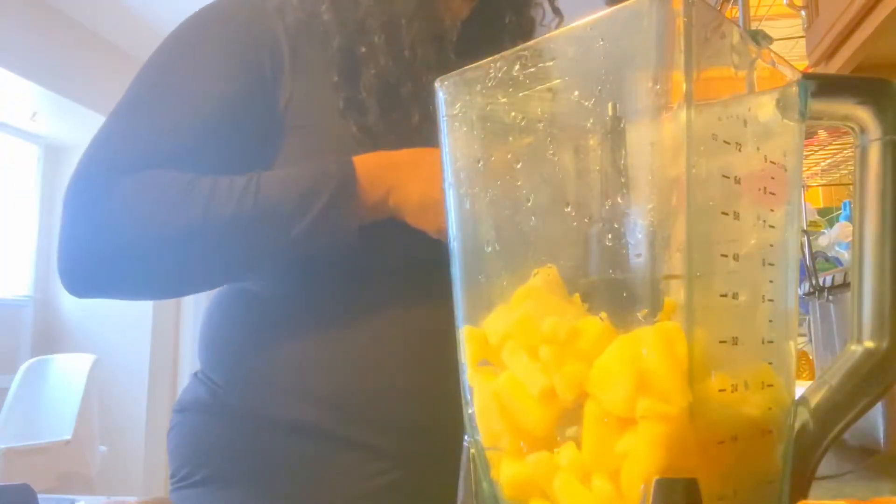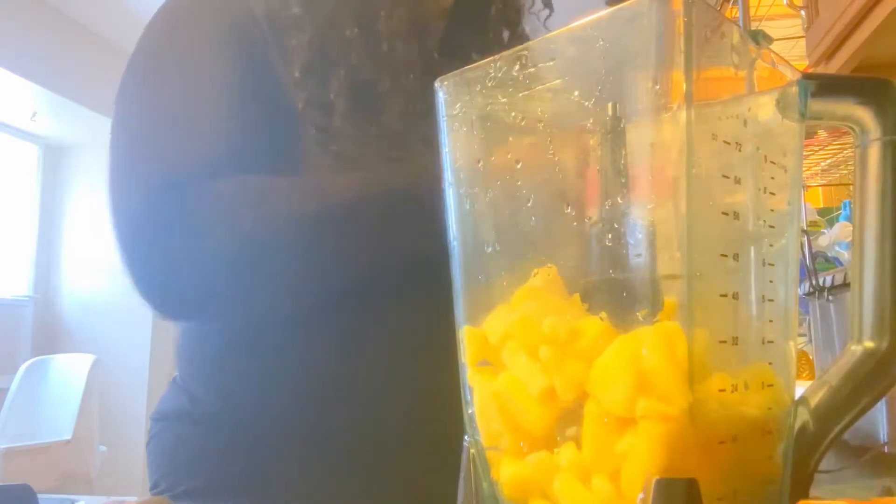Now you want to take your frozen fruits and put everything into the blender. I put the entire bag — the entire bag of pineapples, which was like three cups of pineapples. And I put half of the bag of frozen banana and frozen strawberry inside.